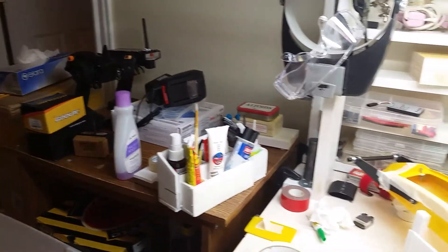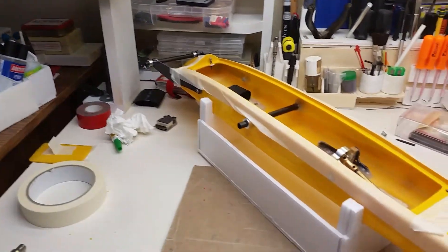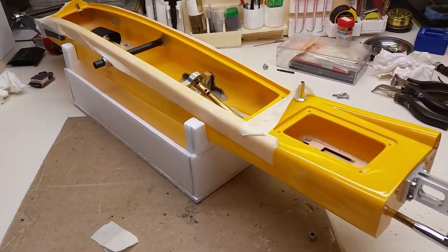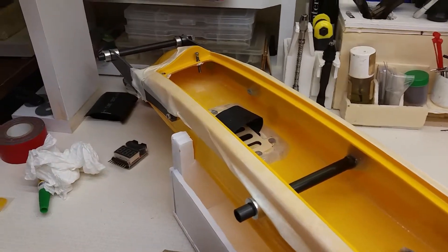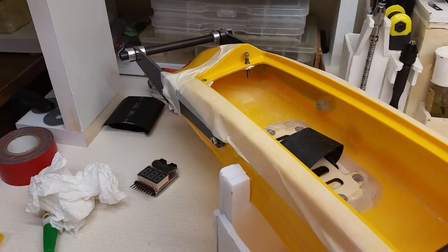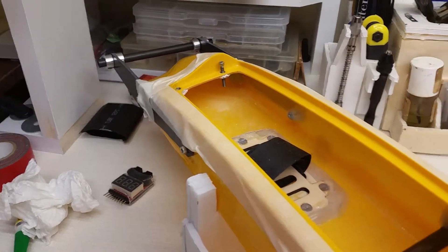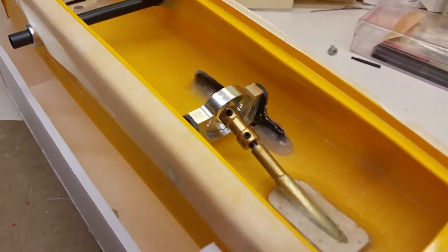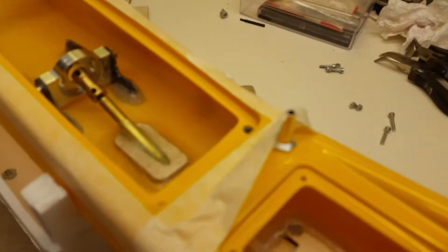Uncle Rob here — Poseidon 28 Outrigger part 3, goofing around with a couple of different things on the boat. You can see I have a hex head screw going into the side of the boat. I'm going to screw those down and I put blind side nuts in.